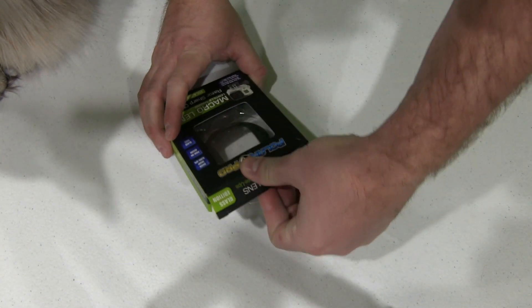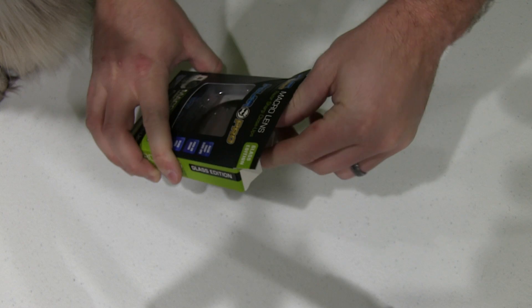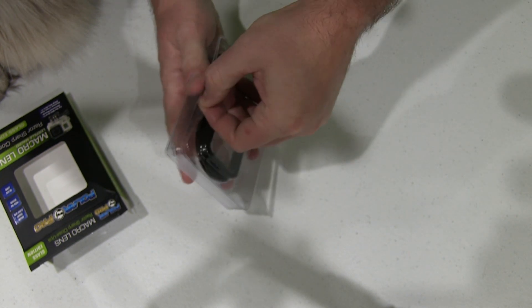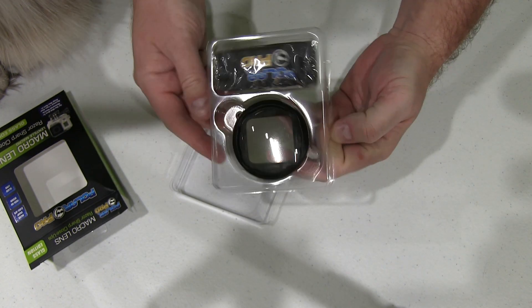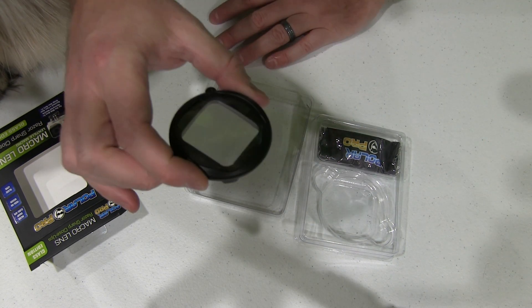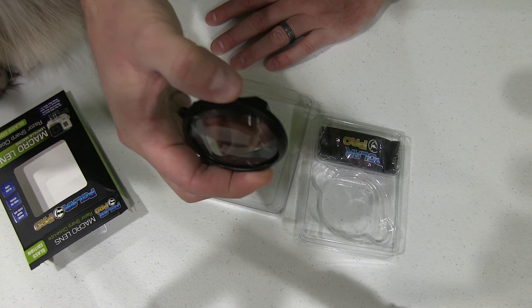So let's go ahead and get into the box here and see what we have. Great packaging by the way — this box feels really nice. I like this packaging too because it doesn't cut your fingers. Very high quality. You can feel the craftsmanship that went into making this.